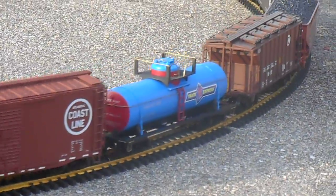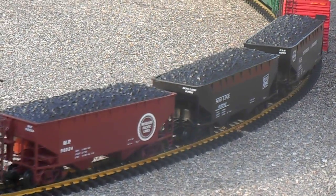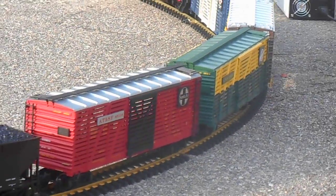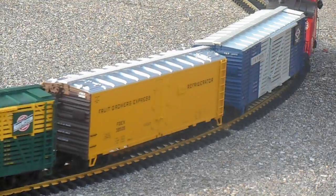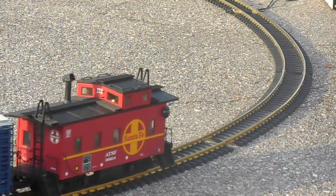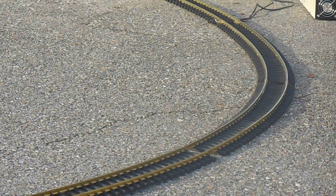This is a video of the first time we got to run the cars we just bought on the East Coast Large Scale Train Shop. Of course we didn't buy all of this here, but we bought quite a few. Next pass by, we'll go over what we had and what we bought.